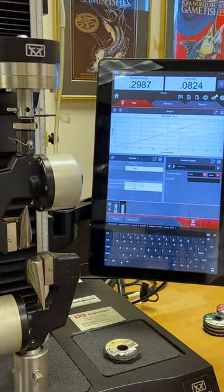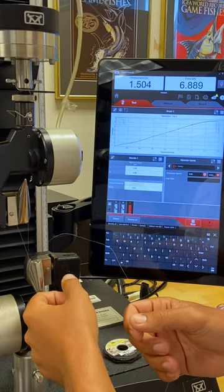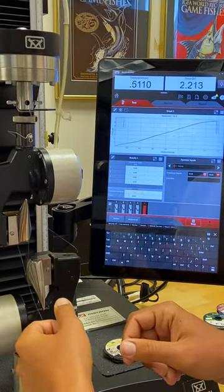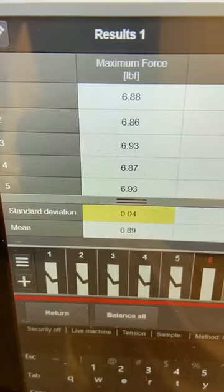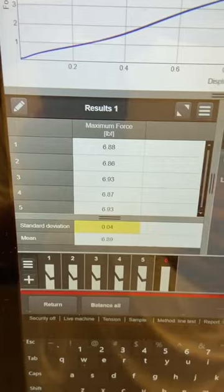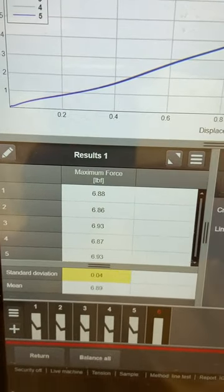The first break is slightly over. Frog Hair FC 4x, or 6 pound IGFA class, broke at 6.89 pounds with a 0.04 standard deviation — extremely low, meaning it was very consistent between all five breaks, as we can see by the graph. Unfortunately, all five were over the maximum allowable of 6.61 pounds for the 6 pound line or tippet class category.